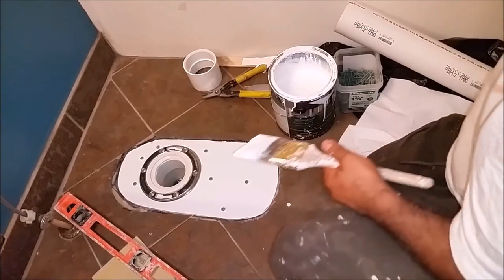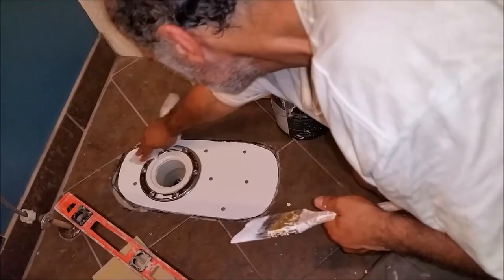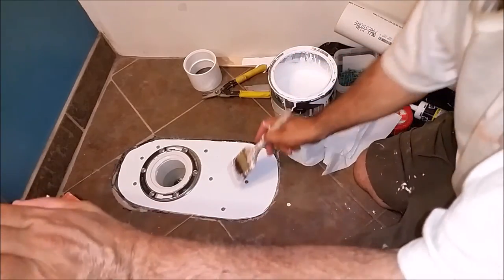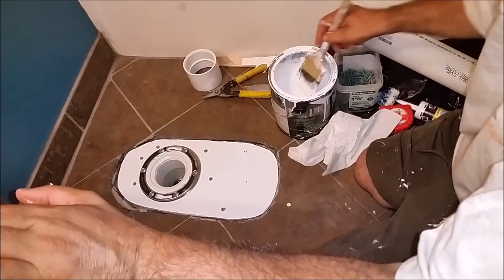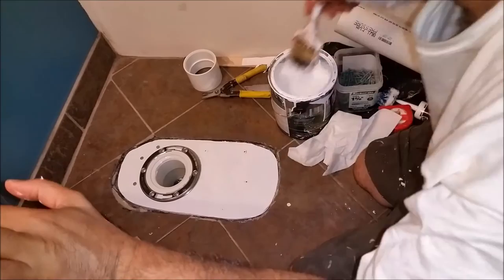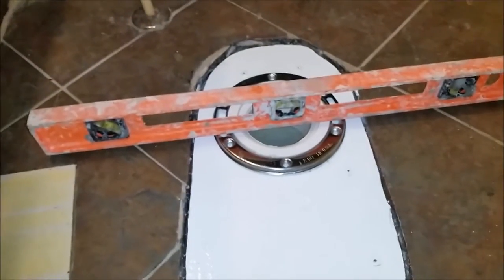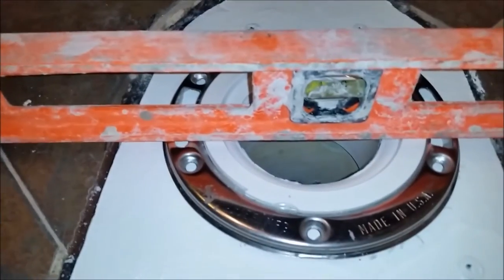Now what I have to do is clean it with paper. I have to repaint the screws here — just to seal them. I'm using quite a bit of paint here. Before I'm going to attach the flange, I want to show you something — this flange must be level.